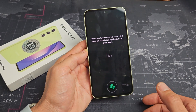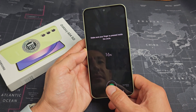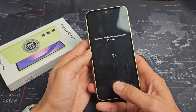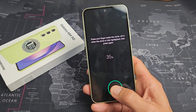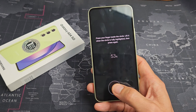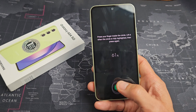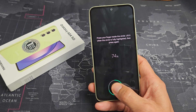We're going to tap on register and then put our finger on here. Just wait till it lines up to a full circle, you can see. Keep on doing this — it's vibrating, so just keep on going.